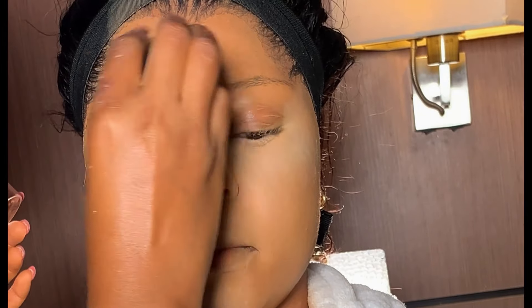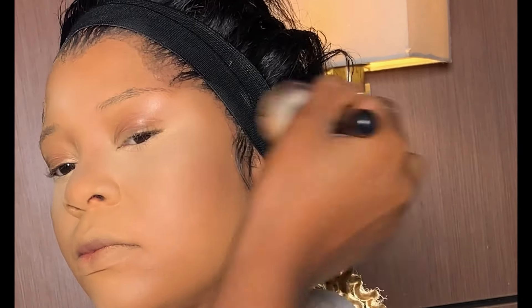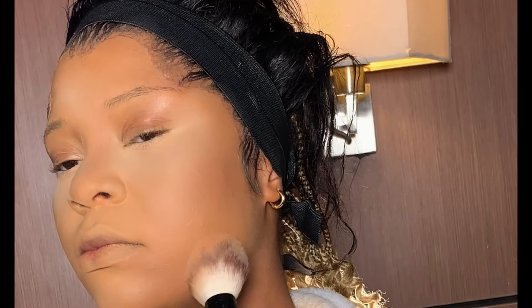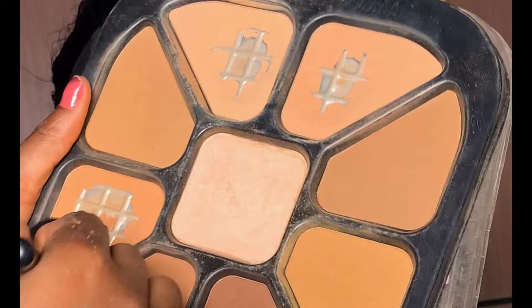After setting the concealer on the highlighted area, I set the rest of her face using this Becharm powder palette. When setting the rest of the face, use her exact skin shade — not lighter or darker, her exact skin shade.